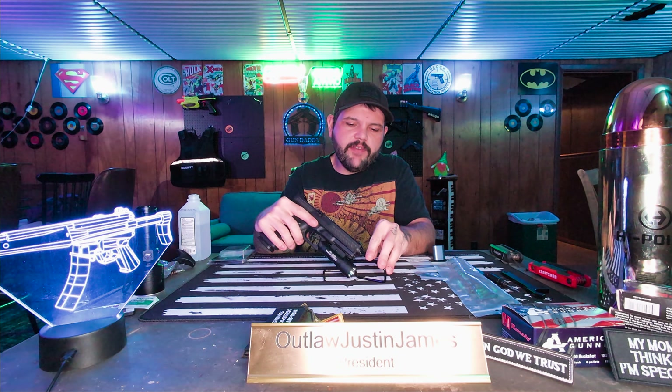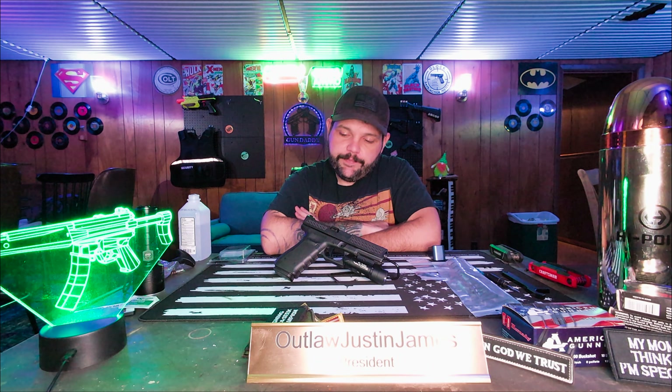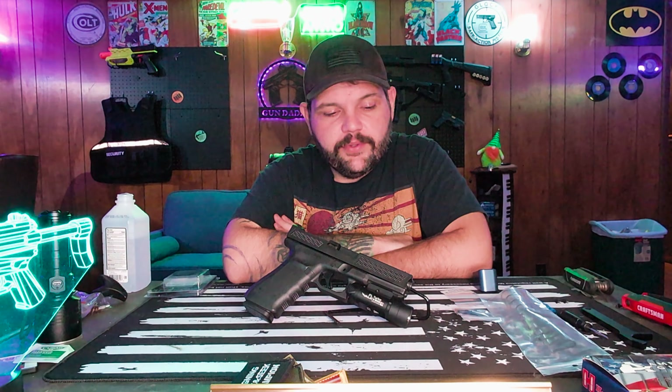If you guys saw my range day video, this thing was having some trouble — I was getting a lot of light strikes. I see a lot of people have issues with Cam Tactical. There's forums all over Reddit about how some of their stuff's good, some is all right. I talked to them and a customer service rep told me I didn't put enough rounds through it yet.